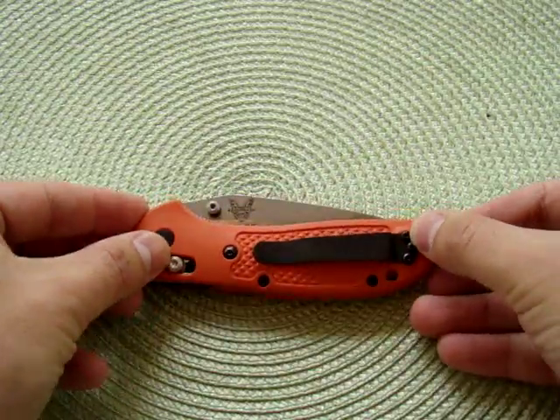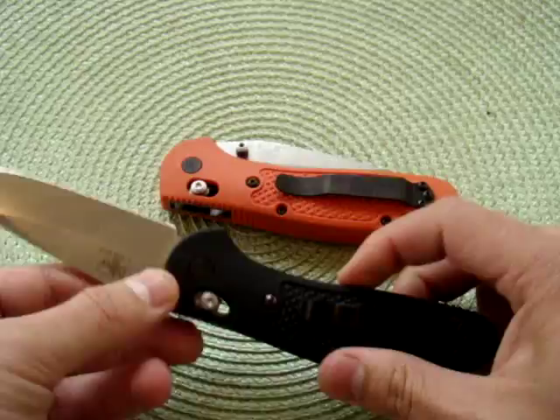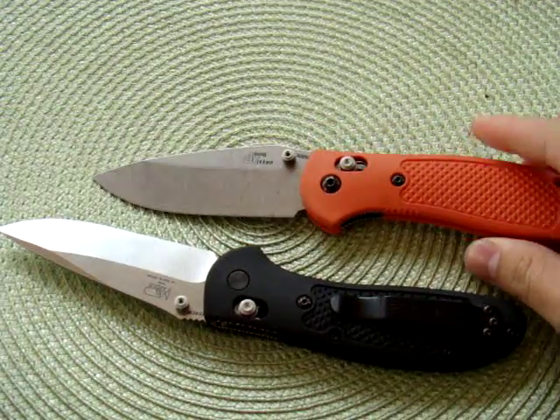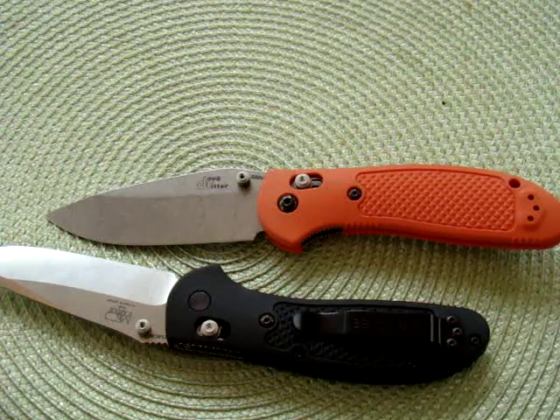This is a short video. I just want to show what I did with the 551 and the Reader. As you can see, this one looks very, very nice. Thank you very much for watching and have a great week.